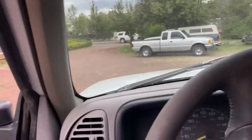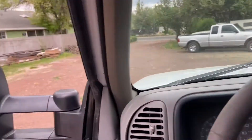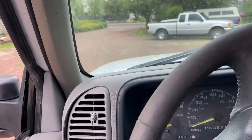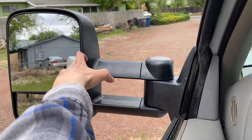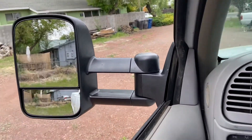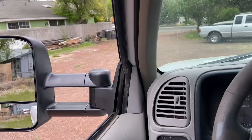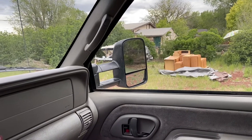Now that you got your mirrors in, you're gonna want to set them up to how you like them. Just sit straight in your chair or slouched however you sit when you drive, and you're going to want to make sure from this angle you're going to be able to look over and see. I sit a little bit more slouched, so I'm going to move this one a little bit farther out like that. So then you can see where your trailer is when you're backing up, and then you can see in the opposite lane. From this angle, you just look at it like that. Now, this one you're gonna want to go to the other side and fix that one the way you want.